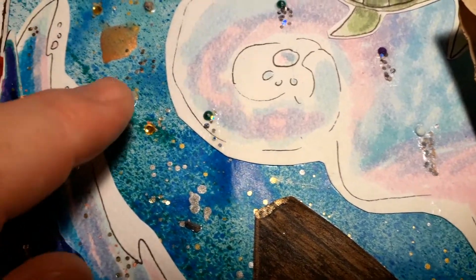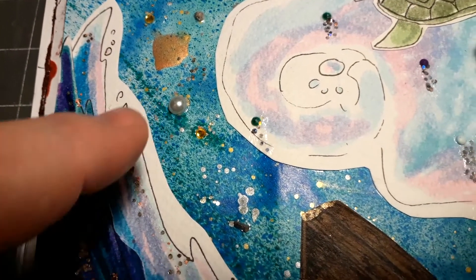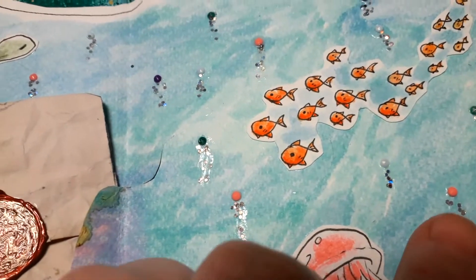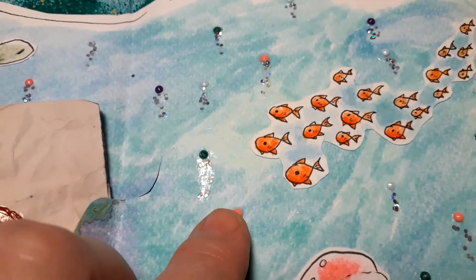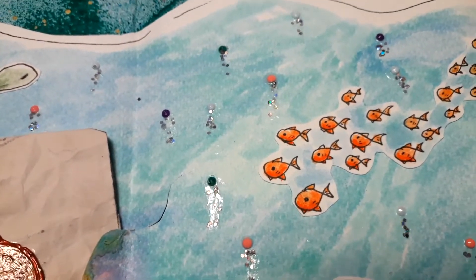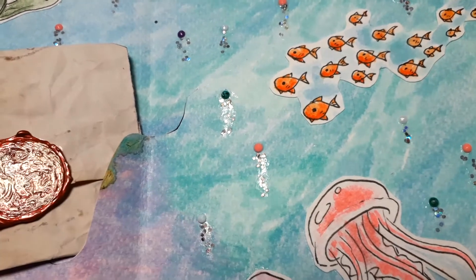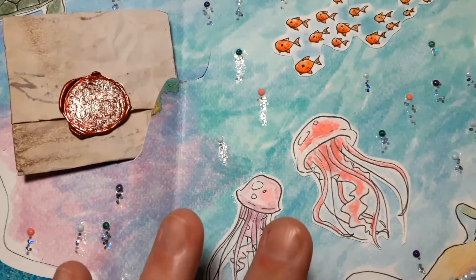I had some flattened pearls that I glued on the page, and I also got some really small pearls from diamond painting and glued those on as well, along with some glitter — it looks like bubbles rising up in the ocean water.